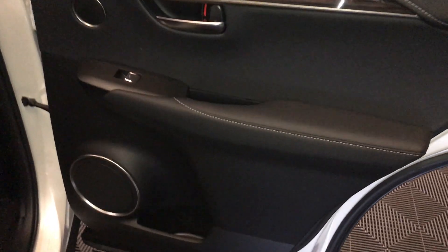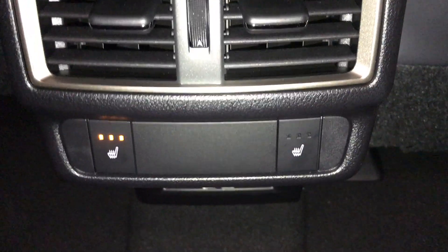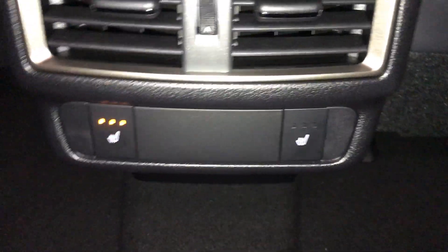On your rear interior door, you have storage, a speaker on the bottom, and power windows. There's a pocket on the back of your seats. In the middle, you have your air vents. Down below is your heated seat — three settings.